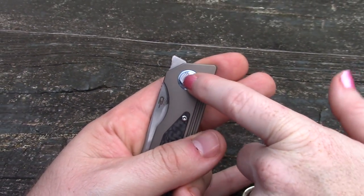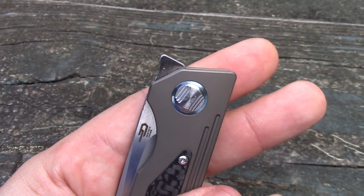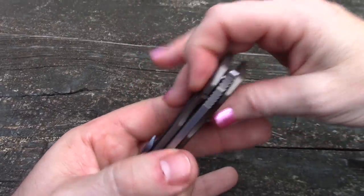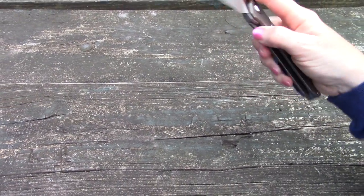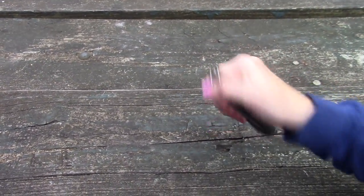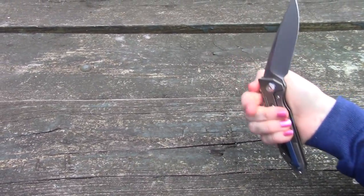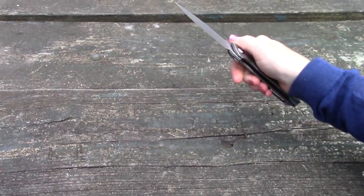Speaking of the pivot, I really like that it doesn't have the 'B' that they usually have — so it's a bit different. It's sort of a not-quite-proprietary pivot, but along those lines. You just flip it over and you've got the torx there. Man, it is smooth — talk about an addictive action on this one.